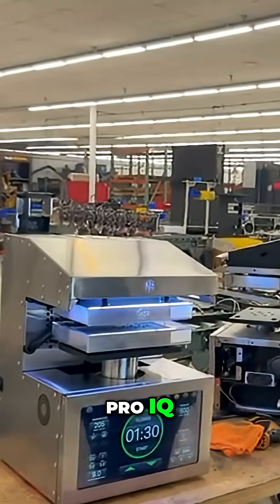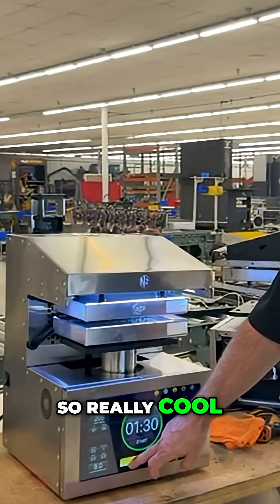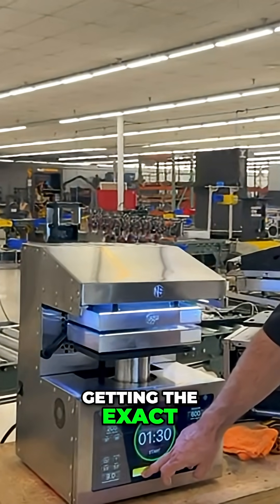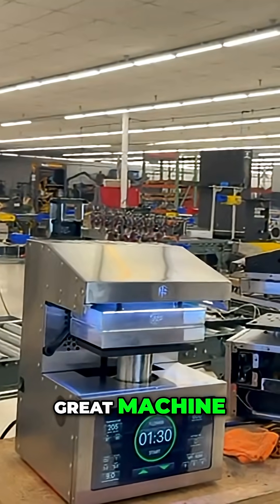Check out the new Pro IQ — bad to the bone. Variable-speed motor, really cool in terms of getting the exact surface area pressure and holding it exact. This thing is second to none. It is a great, great machine.